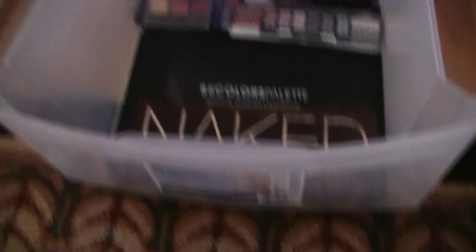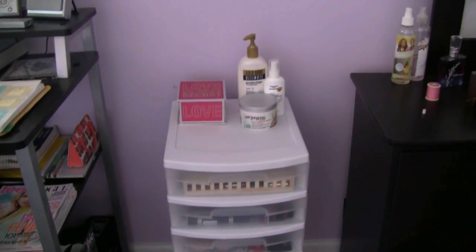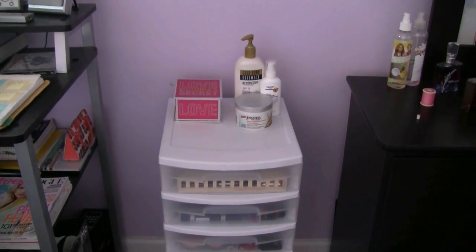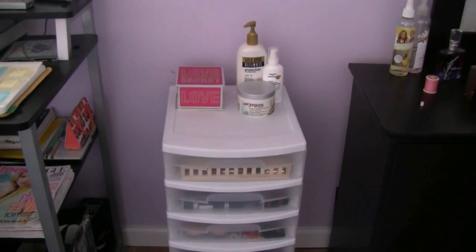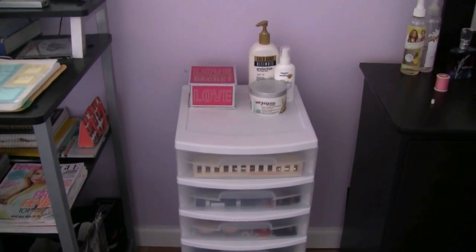That's what's in our deeper bin and that is our full makeup collection. Thank you guys so much for watching. As I mentioned, me and my sister share our makeup except for our face products, so I just keep it in my room because I have more space than she does — her room is a little smaller. Thank you for watching, I hope you liked this video, and have an amazing day! Bye guys!